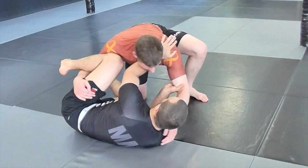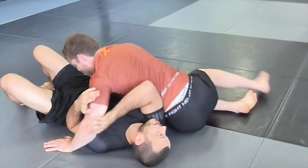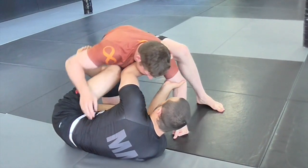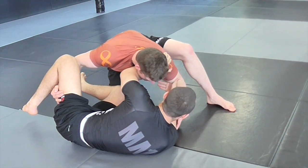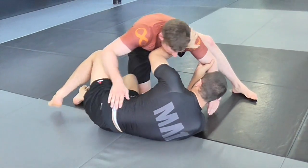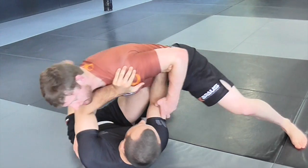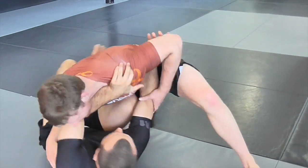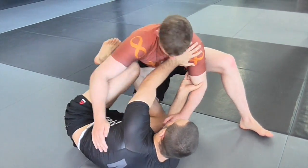Often they'll try to counter by reaching their arm over the top as a way to beat the frames, and I'll show you how we deal with that as well. But first let's work using this frame and this arm. Dan's aim is to go chest to chest. I want the person on the bottom to just practice: as Dan tries to do that, bring your legs in, stay on your side, always hipping out trying to get your legs back in.